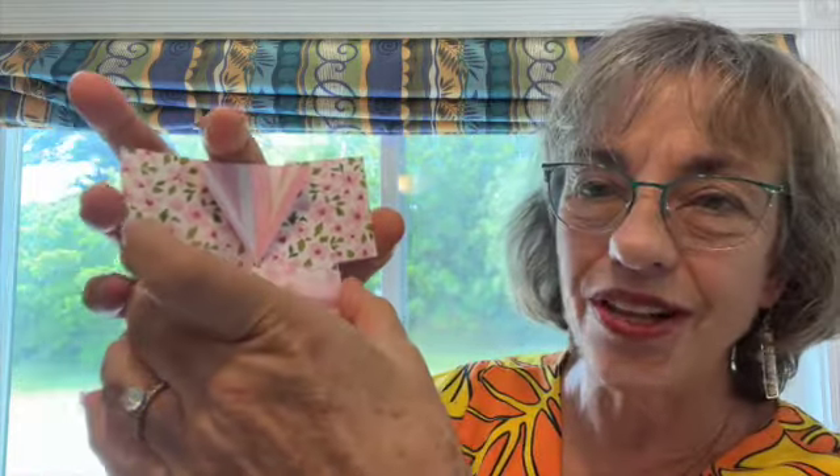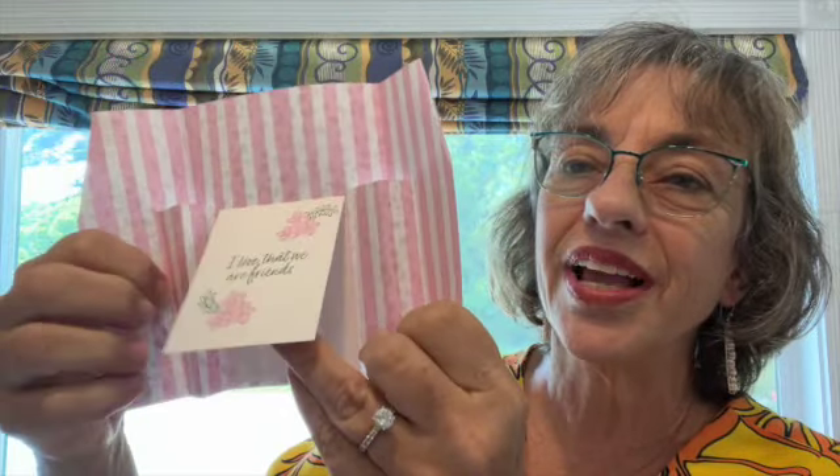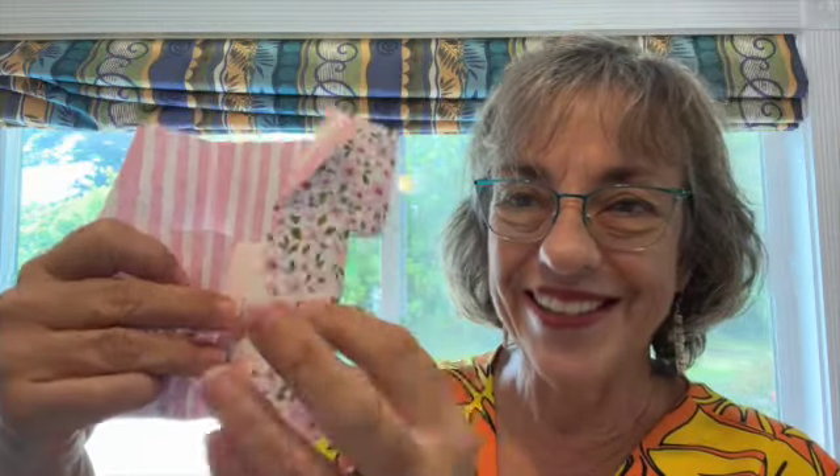Aloha everybody. I'm Cheryl Hamilton from createwithcheryl.me and I'm a Stampin' Up demonstrator from Maui, Hawaii. I'm really excited to be a guest on Split Coast Stampers today. Here's the project I have for you — it's a little kimono card. You just take off the little obi or the belt and open it and there's a small section for a little card. Stay tuned and I'll show you how to make this.